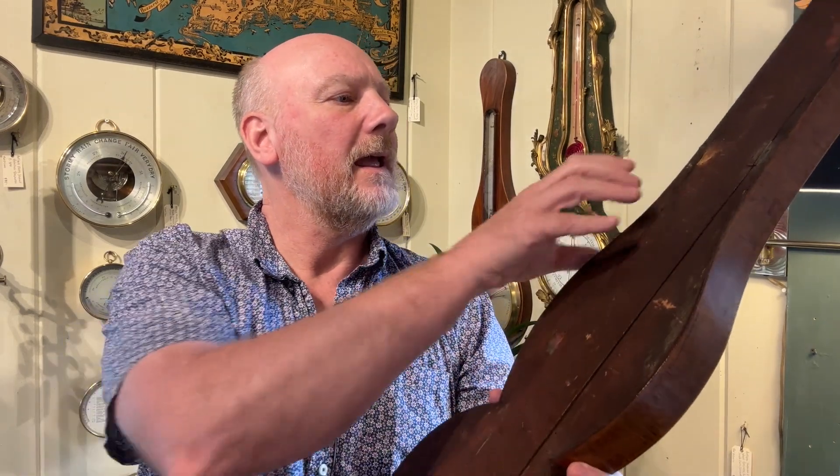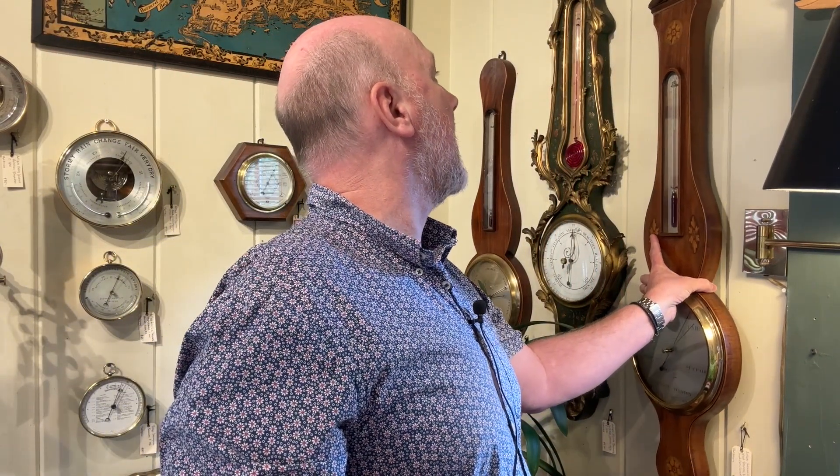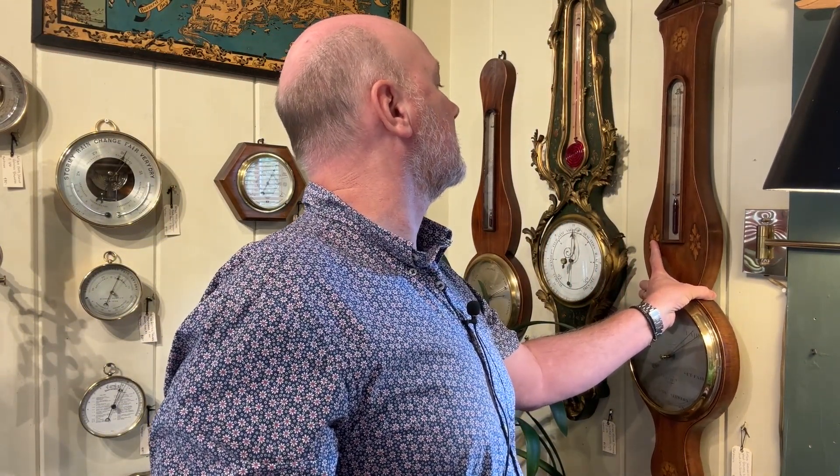We're going to hang this back up and close that door. The safest place for a barometer is hanging on the wall in one place. Most barometers probably sit on a wall for years, maybe decades at a time, and they never move — that's the best place for them. However, there are times that we need to move a barometer: maybe we're moving or changing location, redecorating, or maybe you're selling one or buying one. These are all instances when a barometer needs to move.